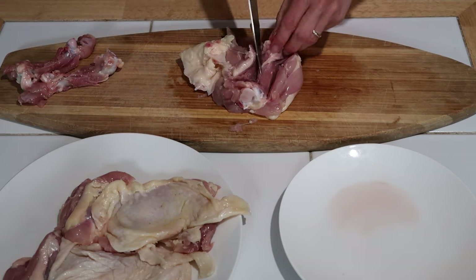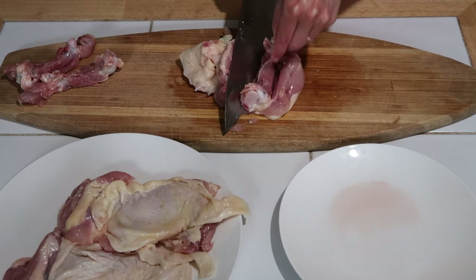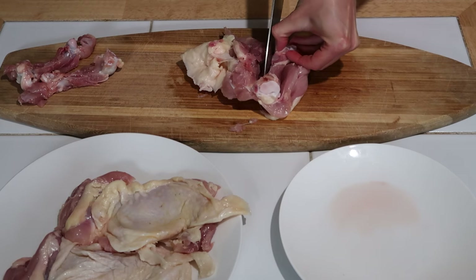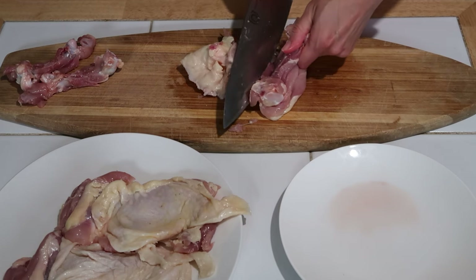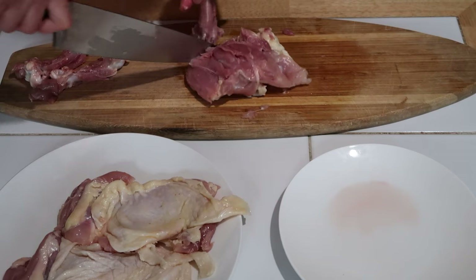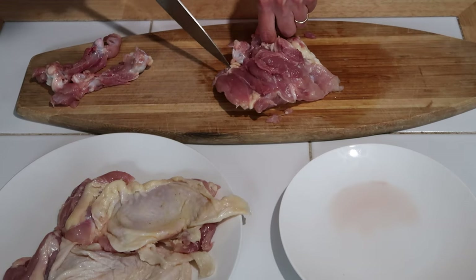In preparation for this video, I attempted to debone both semi-thawed and fully thawed chicken thighs, both of which I had okay results. For some reason, these fully thawed thighs cooperated today. I'm honestly not sure if I would recommend deboning either semi or fully thawed chicken thighs. However, the process is the same: using a large, sharp kitchen knife, slice into the meat surrounding the bone, making small incisions, ensuring the bone — or you — aren't sliced.